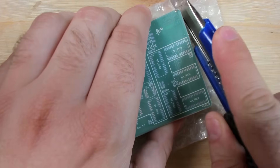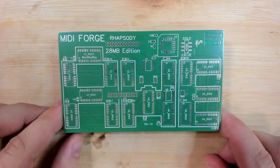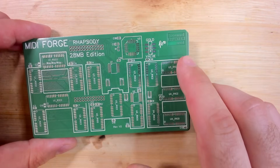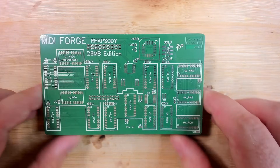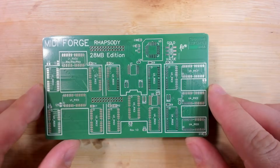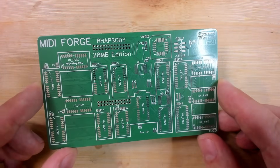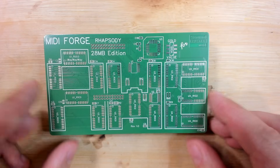Looking at these PCBs, I believe I want to make all of them black with yellow solder mask, have the Sound Blaster R64 logo exposed, and have everything gold plated — the ENIG version. It will make these look very premium. Black color, matte — I've seen on PCBWay's website that you can have matte solder mask, which is something I really want to try out.